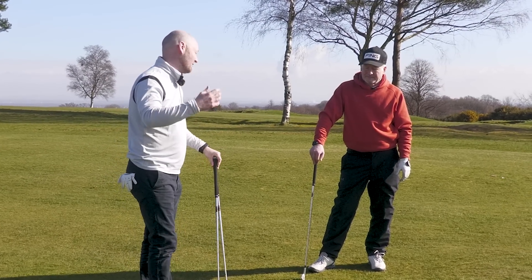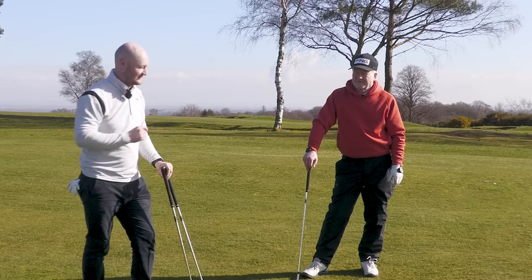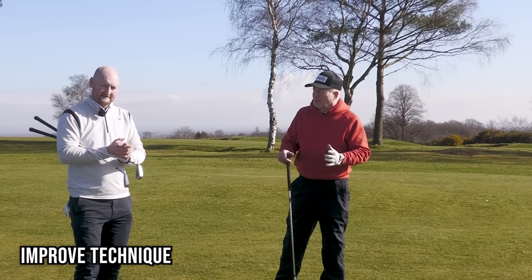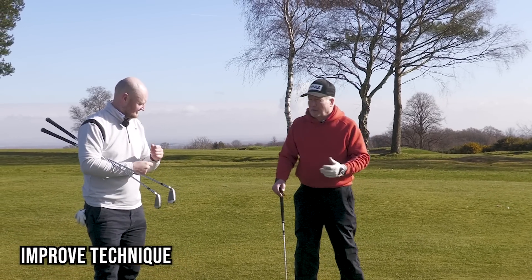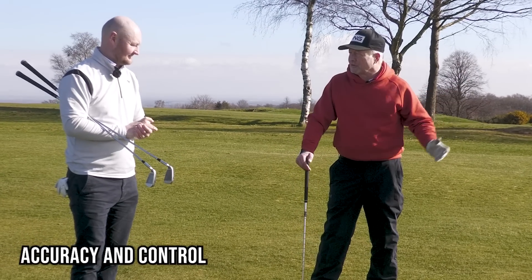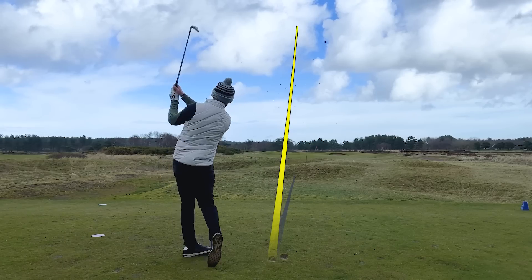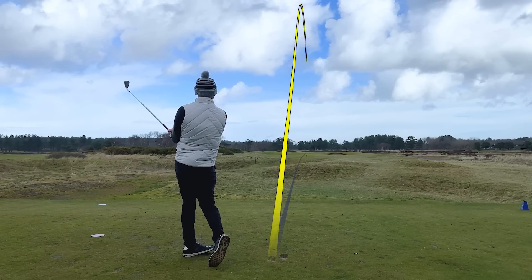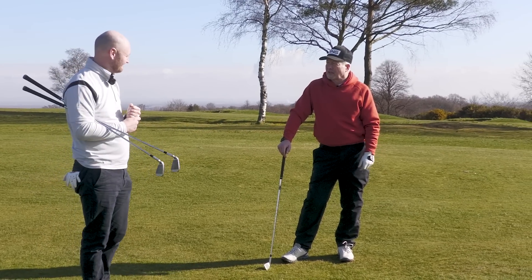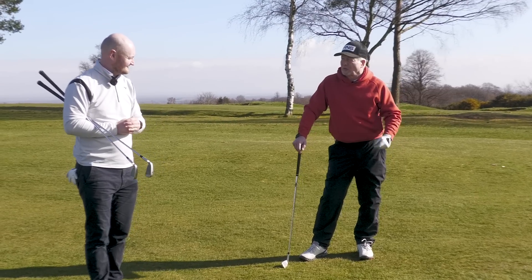Firstly we need to know what the problem is, why it's happening, and how we're going to fix it. These five things are really going to improve someone's technique overall, but more importantly control the striking of the ball — the accuracy and control which is what we need in golf. Irons are more aimed at getting the right strike and control into the flag. It's all about being able to put a consistent strike on it, learn your distances, and get some duplication and consistency.